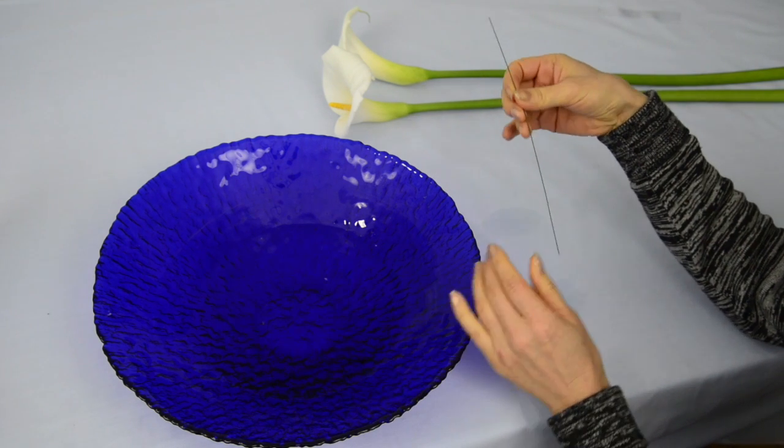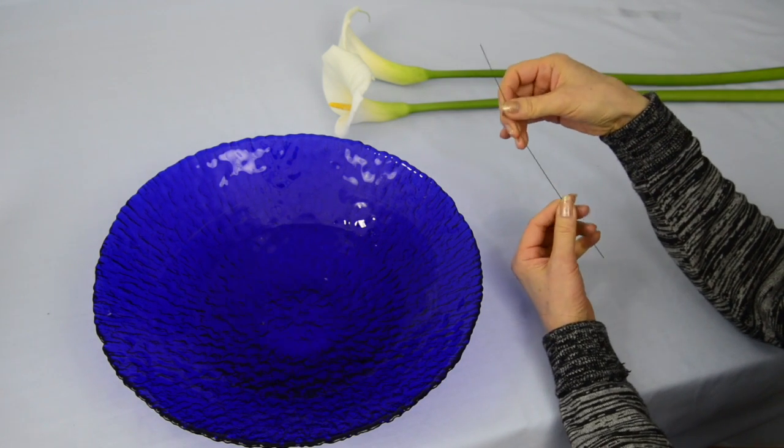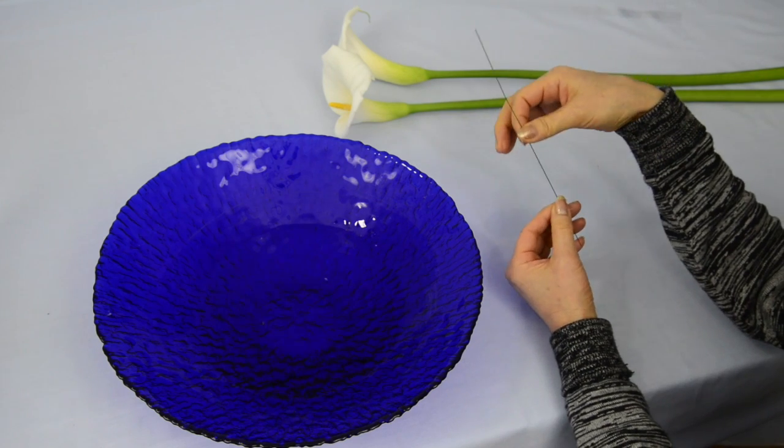This is a completely different use for wire. We are going to use this thin gauge wire to split the stem.